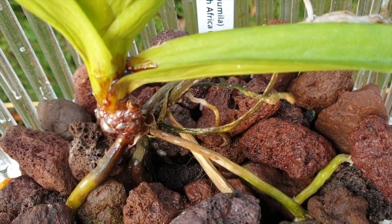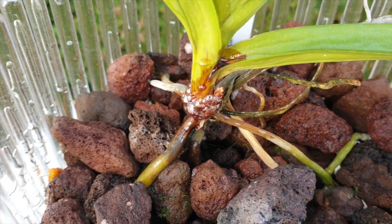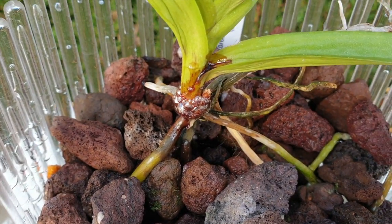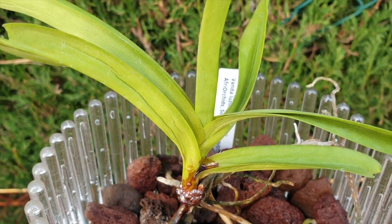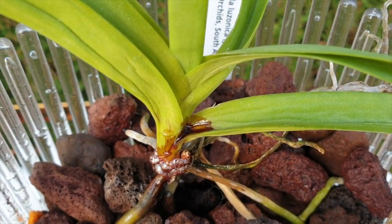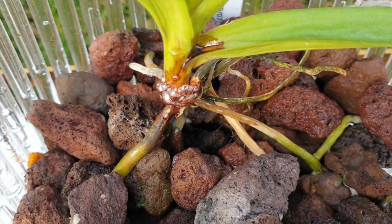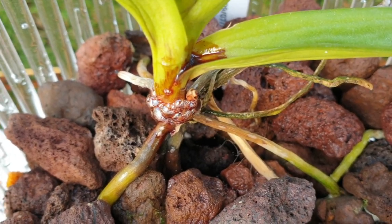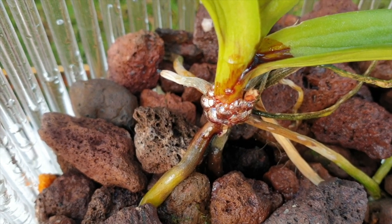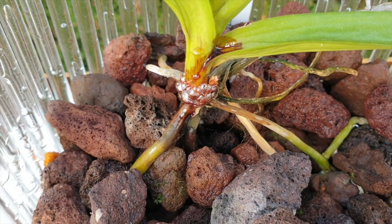Why would the roots die off if humidity is high enough and misting is regular enough? They shouldn't be dying off. As you can see very clearly, this one is starting to die off at the base. And why are the leaves so desiccated if the watering was up to standard? This shouldn't be happening even in an orchid that is in a rest mode. And then you see leaves just falling off at the base — that is a clear indicator that the orchid has stem rot.